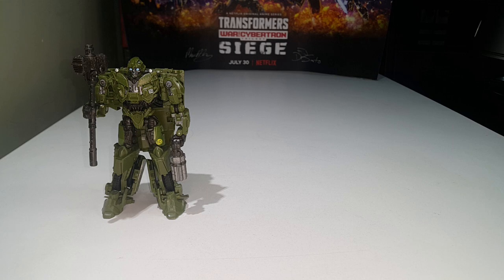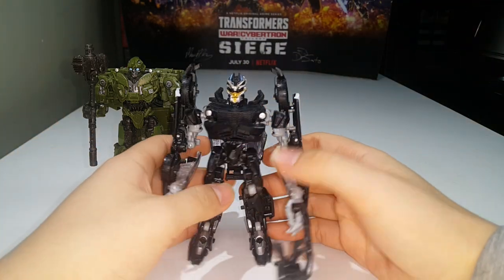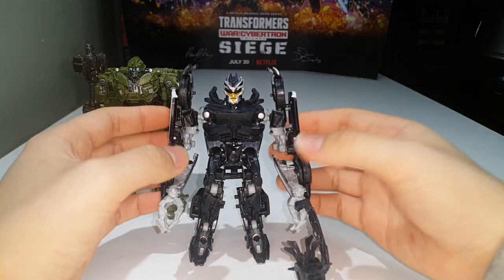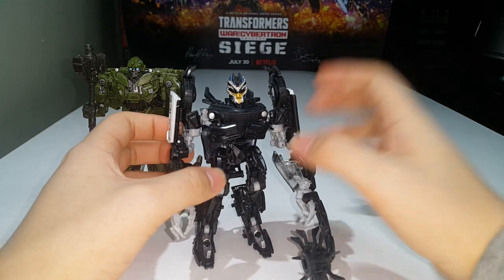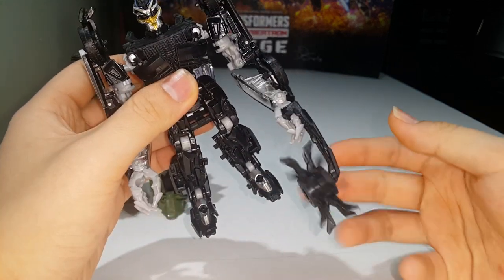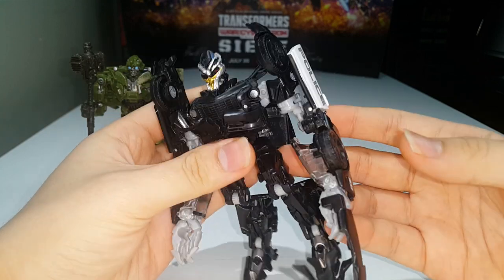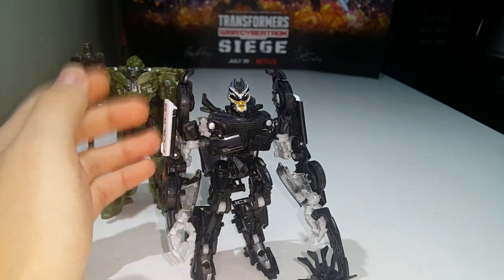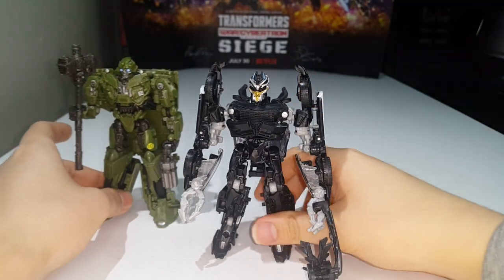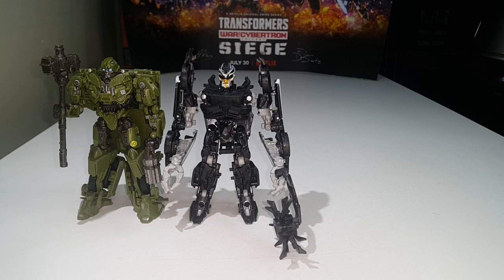Number 28 is the deluxe class Barricade, and in my opinion this is my favorite movie deluxe Barricade that I own. The robot mode looks pretty screen accurate — I love how the chest comes together, the head sculpt is gorgeous, and the spinning weapon is really cool. The transformation is fun and his police car mode looks very screen accurate. Overall a really really well done figure.